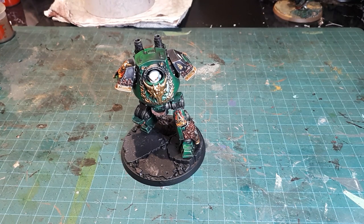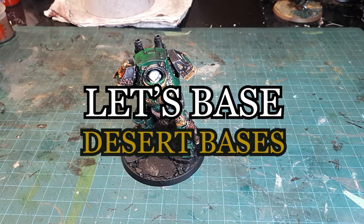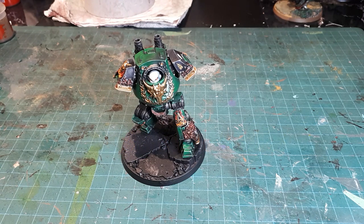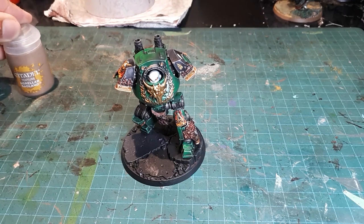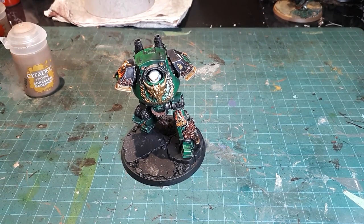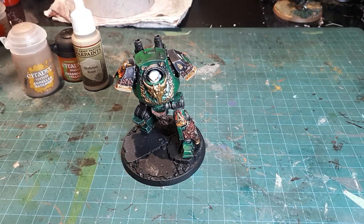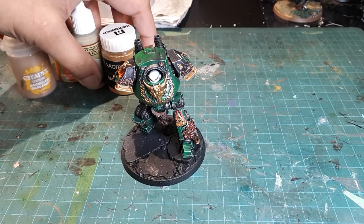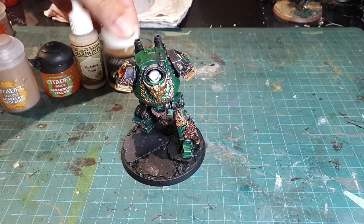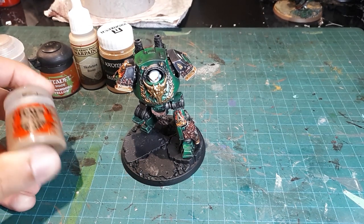Hey guys, so in this video I'm going to share how I go about basing my Salamanders desert scheme bases. It's a pretty simple process and I think it's really effective and visually interesting. The recipe starts with Agrellan Badland texture paint from Citadel, followed by a wash of Cassandora Yellow, then Skeleton Bone, and a yellow weathering powder. I'm using Cromlec Darksand Weathering Powder and the bases are rimmed with Steel Legion Drab as the final step.